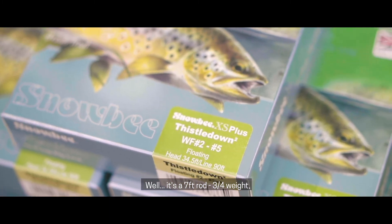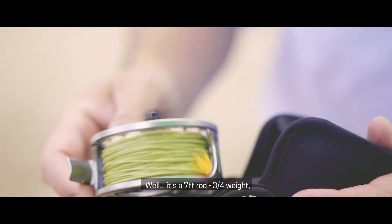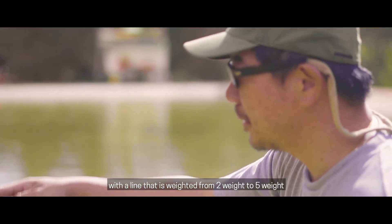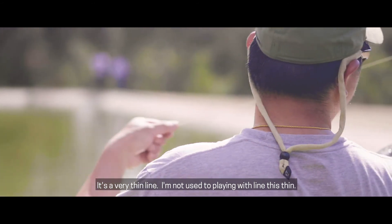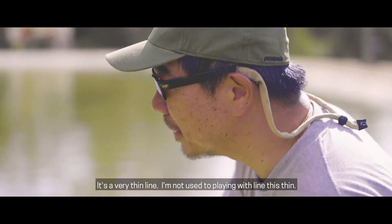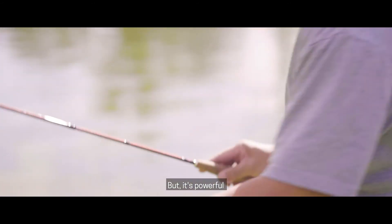It's a seven-foot rod, three-four weight, with a line that is rated from two weight to five weight. And it's a very thin line. I'm not used to playing with line this thin, but it's powerful.